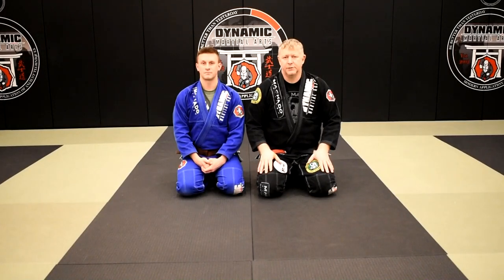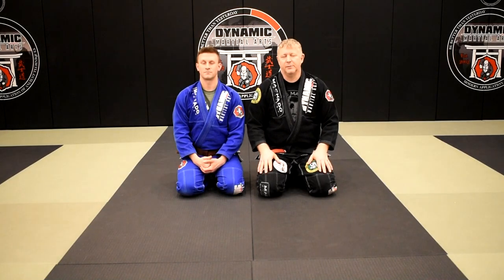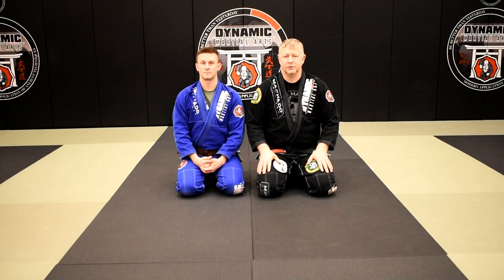Greetings grapplers. Welcome to Judo for Jiu Jitsu. My name is Larry Keith and this is Brian Powers, and in this video we're going to demonstrate some back takes from north-south position.